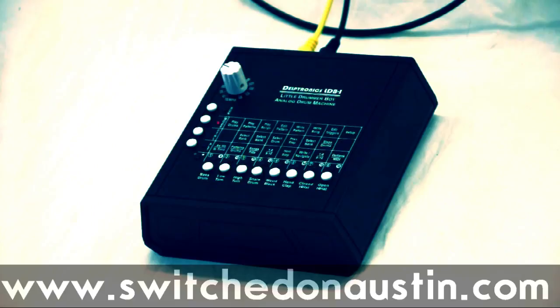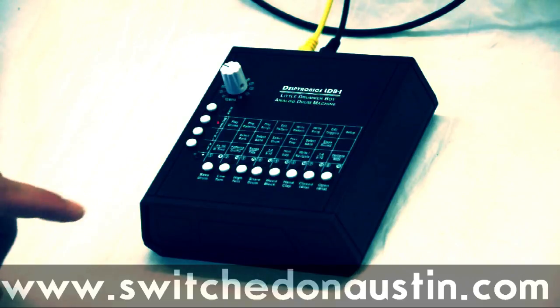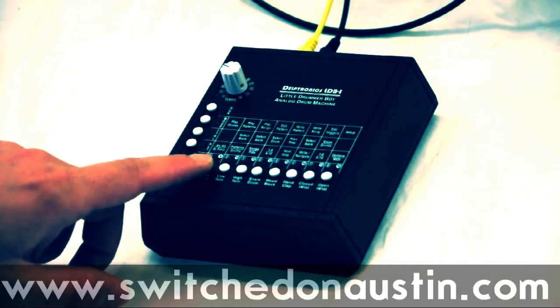Hi, this is Mickey Delpin. Switched On asked me to run through some of the features of the Little Drummer Boy analog drum machine in some detail — show everybody how it works and how to use it. So let's start by just listening to the drum sounds.